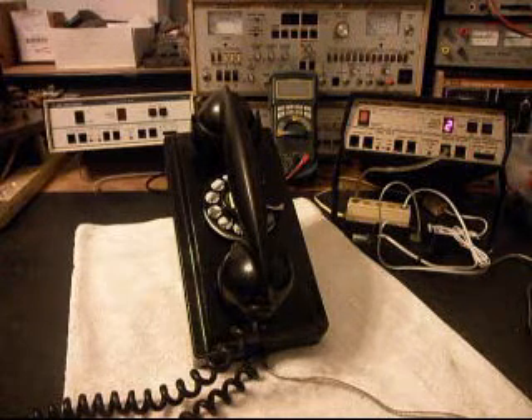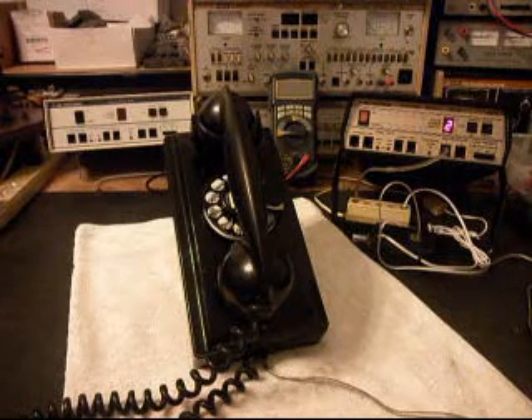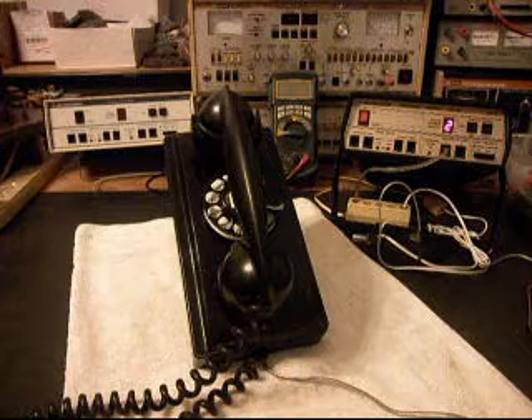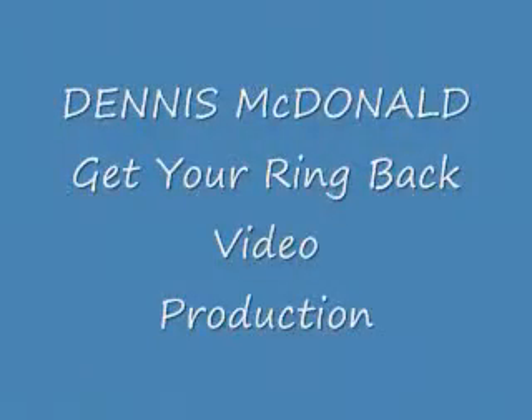This is Dennis with A1 Telephone Service and Repair, A1 Electronics. You can reach us on the web at www.a1-telephone.com, and you can also reach us at 618-235-6959. Thank you for watching and have a great day. Thank you.